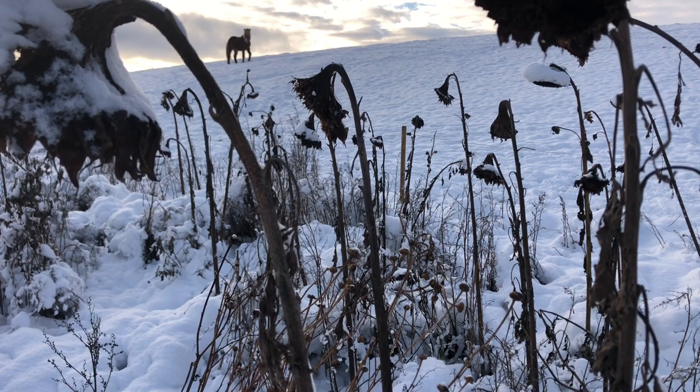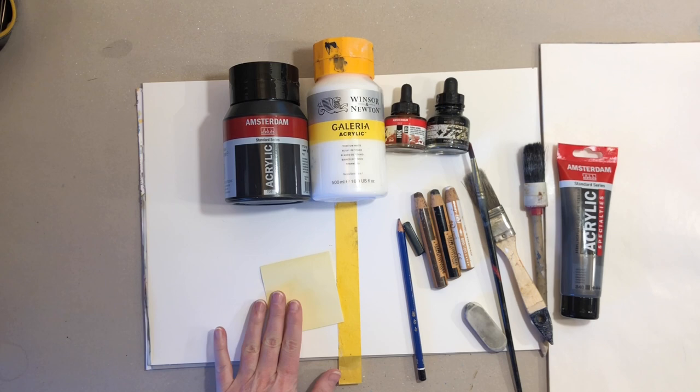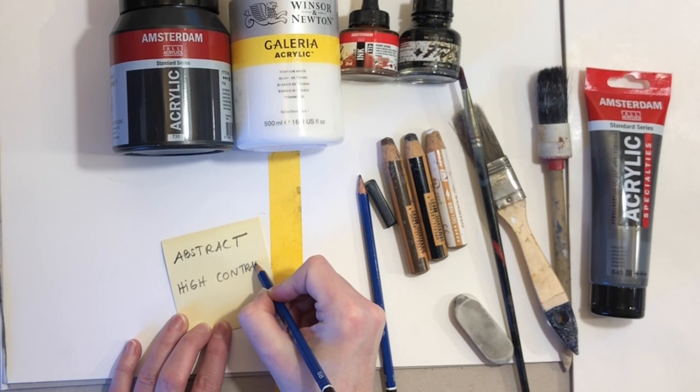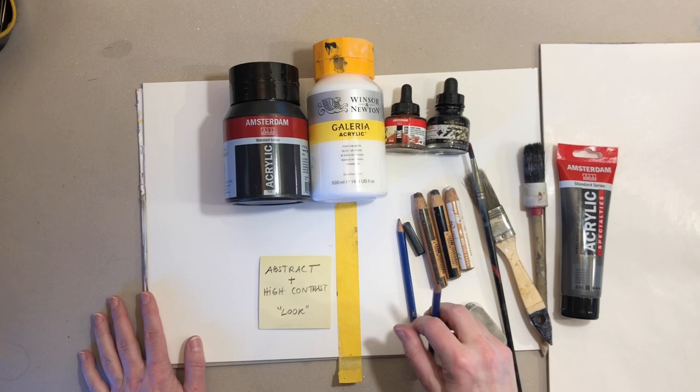Start by setting one to two intentions with your painting before you start, and make it process oriented and not result oriented. What I mean is, I'm going to write down what I want to achieve with my painting — I want to make it look abstract and also I want a high contrast look. That's my mission with this painting. Nothing else. Don't think about making a beautiful painting; try and decide on something more tangible to focus on.